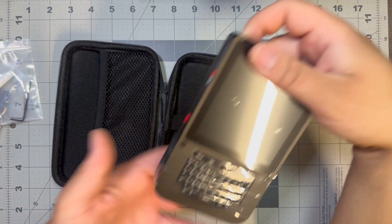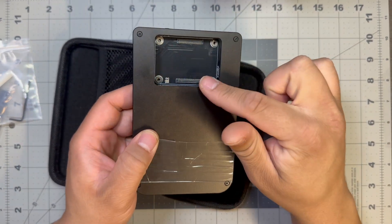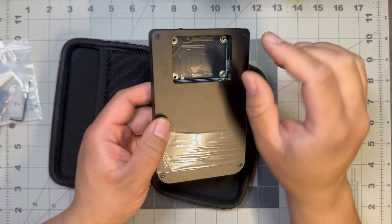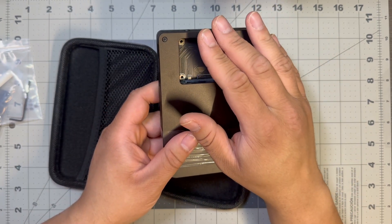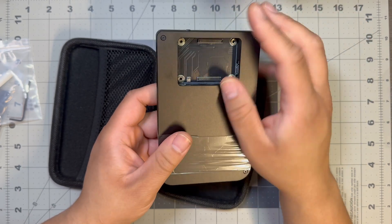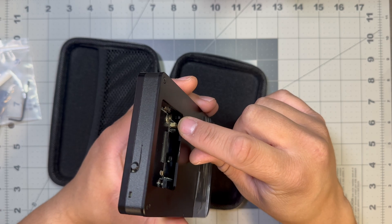So let's take out the device. We have our cavity here for the CM5 — it's pretty recessed in there. I like the way it fits. If you get a fan heat sink it might stick out a little bit, and you do have the header in there for it.